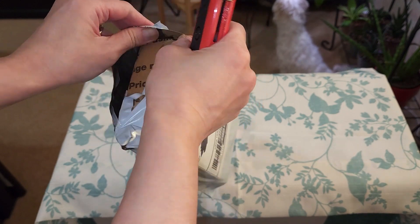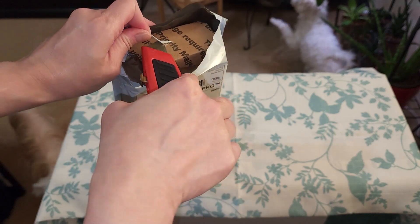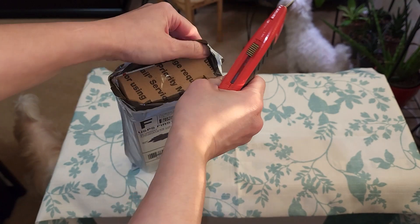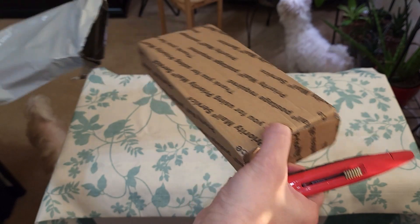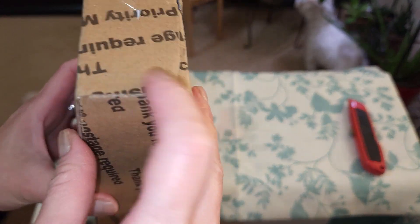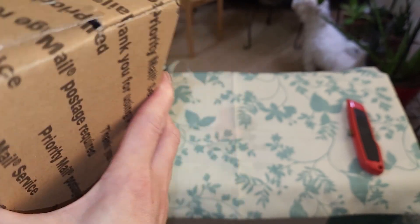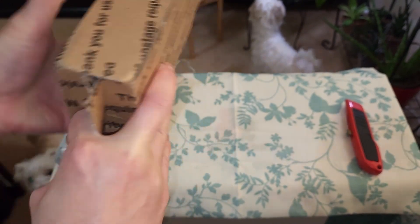I honestly didn't even know about this succulent before. I mean, I knew about Rhipsalis as a variety of succulents, but I never really got into them until I was watching a video a couple nights ago about some succulents. I saw the Rhipsalis and thought it looked really cool, so I had to go look for one. I found a shop on Etsy that was selling cuttings of them.